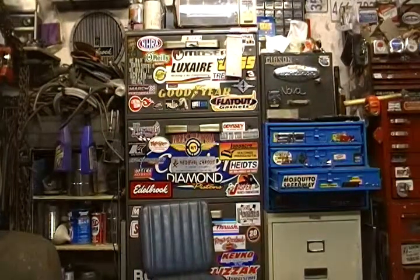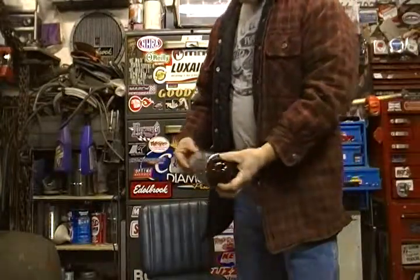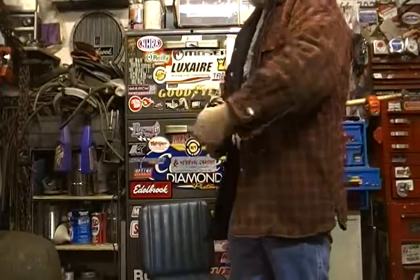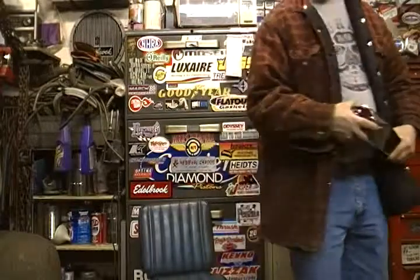These are the tail lights I'm planning on putting on it — they're an original running light off of a '40-style bus, but I got some red lenses for them. If I put them on the rear fenders they should look awesome, but you'll have to wait to see that.